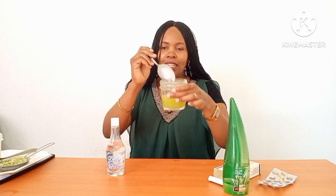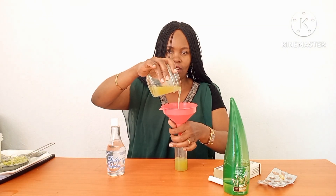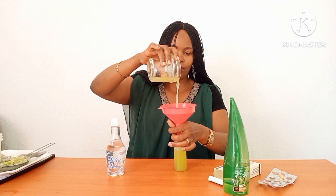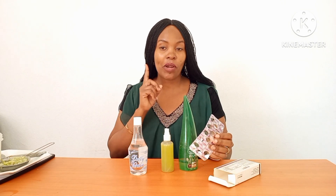We've finished mixing and it looks amazing! The next thing you do is get a bottle and transfer your toner into it. Put it in a spray bottle like I've done. The ingredients are just glycerin, a vitamin E capsule, aloe vera gel, and one cucumber. All you have to do is spray this on your skin and face.